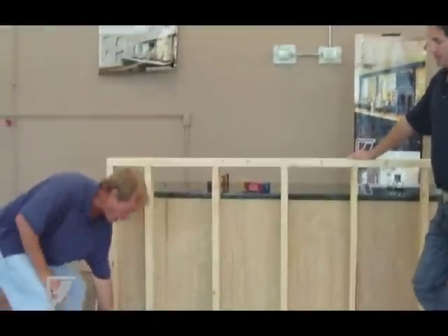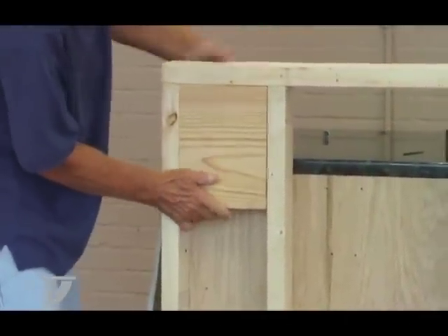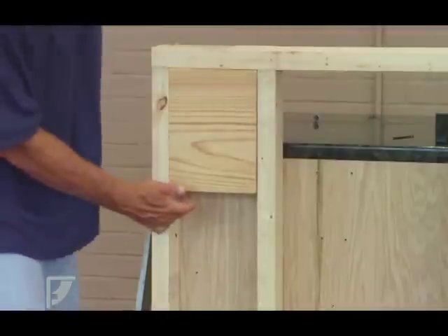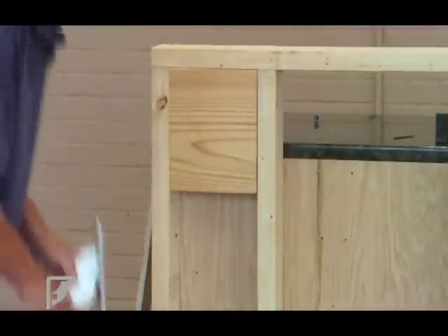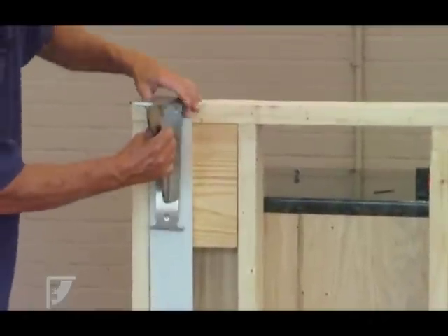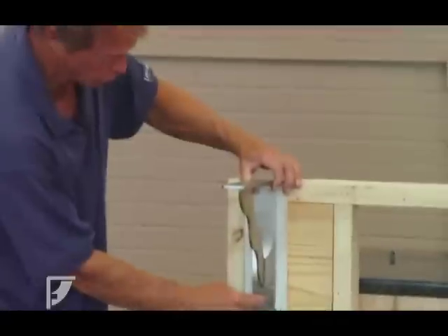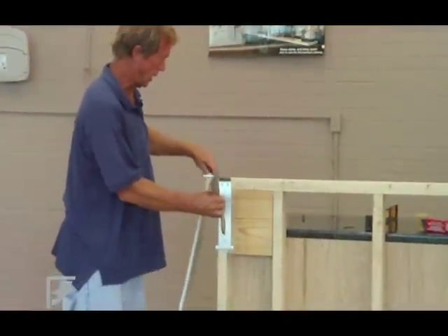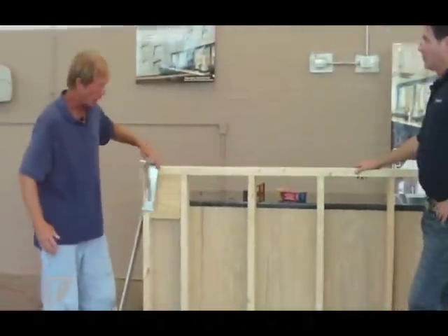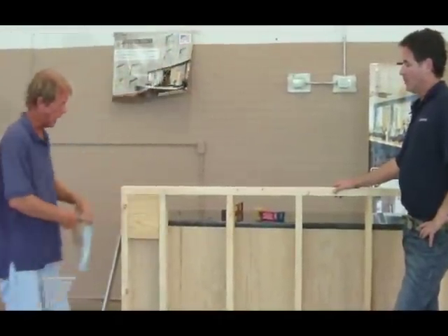To take care of that, if you've already got the open studs, what you're going to do is block them. The blocks are going to fit in like this. We're going to nail them in place with 16-penny nails through the side and through the top. This gives you a solid place to screw the bracket into when you install the sheetrock over top, and it also allows you to put the brackets anywhere you want in the wall — they don't have to go over the studs.